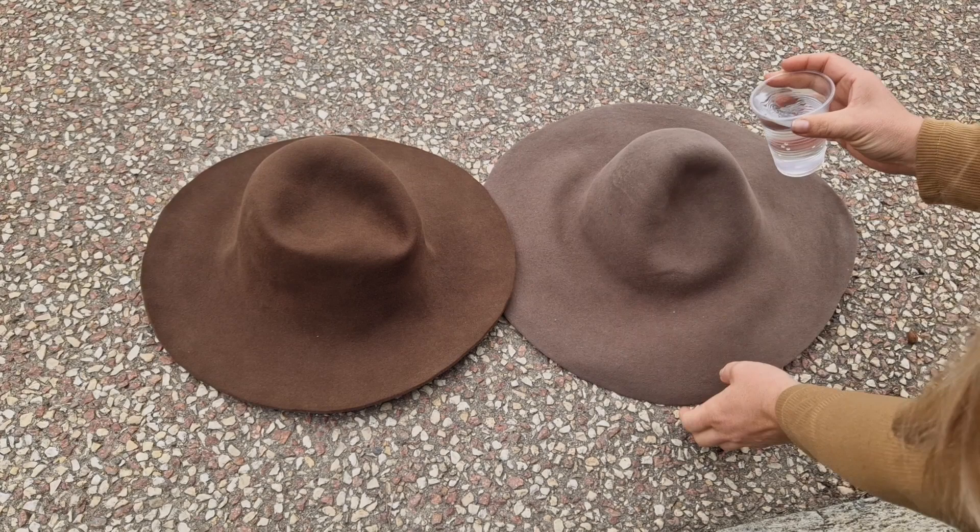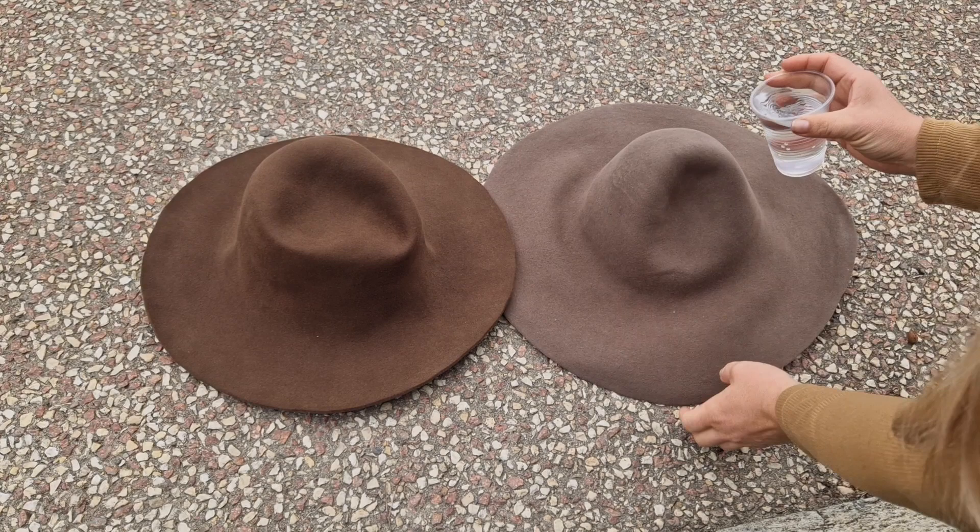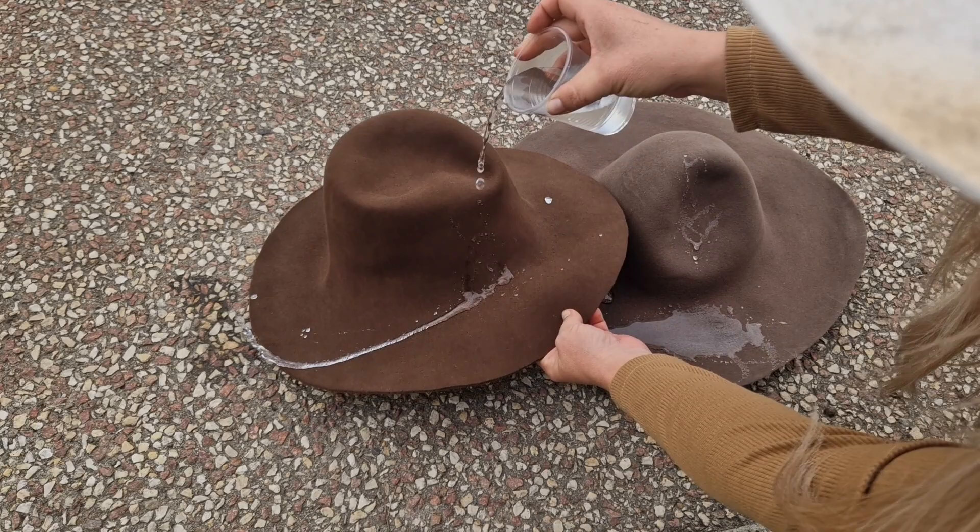As for wearing any felt hat in the rain — that's what umbrellas are for. No hat is actually designed to be worn as an umbrella, and I will never recommend wearing any hat under the rain. To demonstrate: when you pour water on wool felt it soaks the water gradually, whereas fur felt makes the water run right off — see how it pearls down.